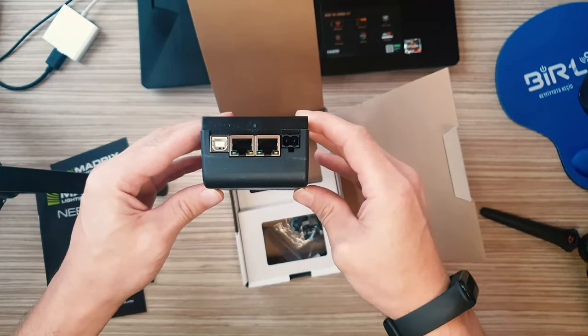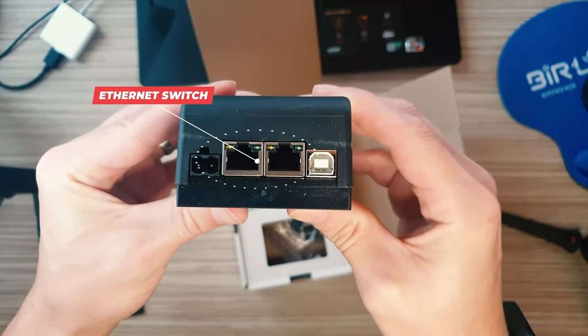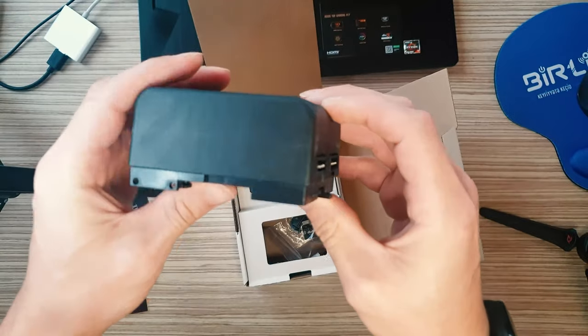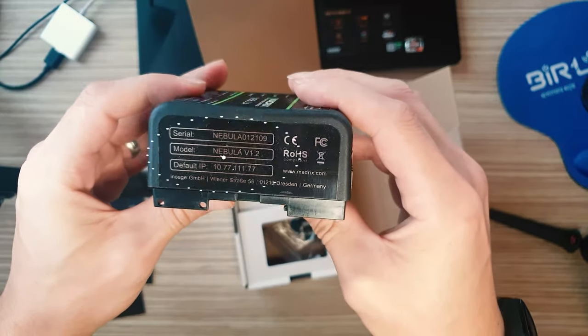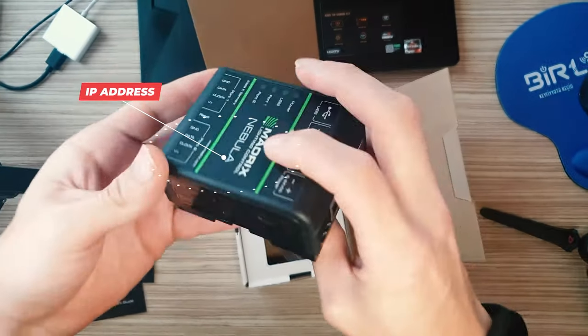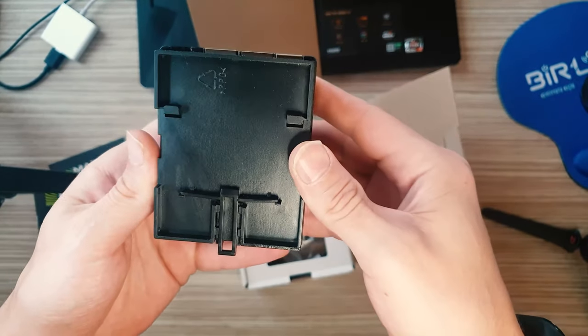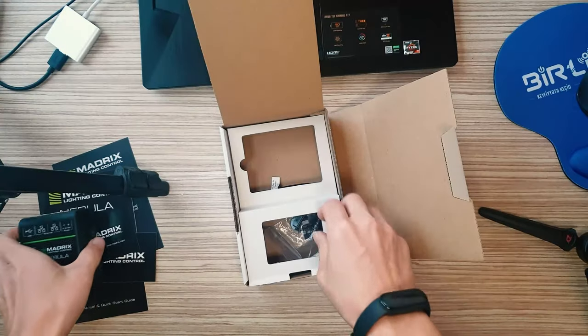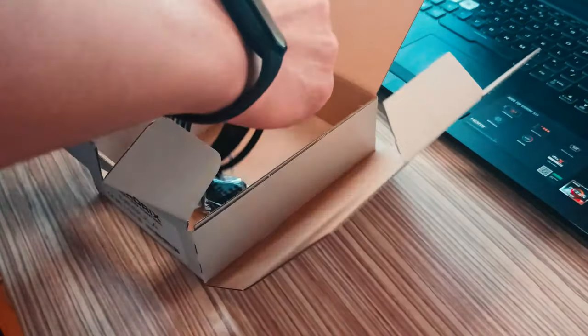Daisy chain support: two Ethernet ports allow linearly daisy chaining several devices together. As an SPI converter with direct connection, you can connect to a wide range of supported LEDs via two 4-pin screw terminals. A signal frequency of up to 24 MHz is available. Supply power over USB or 5 volts to 24 volts over a 2-pin screw terminal.